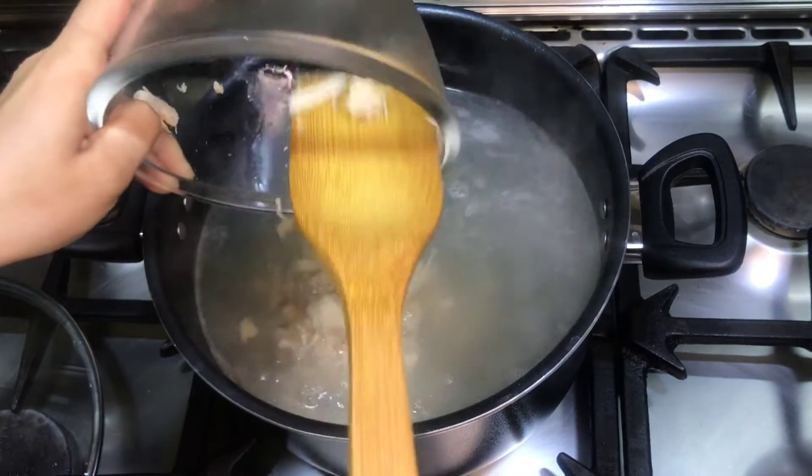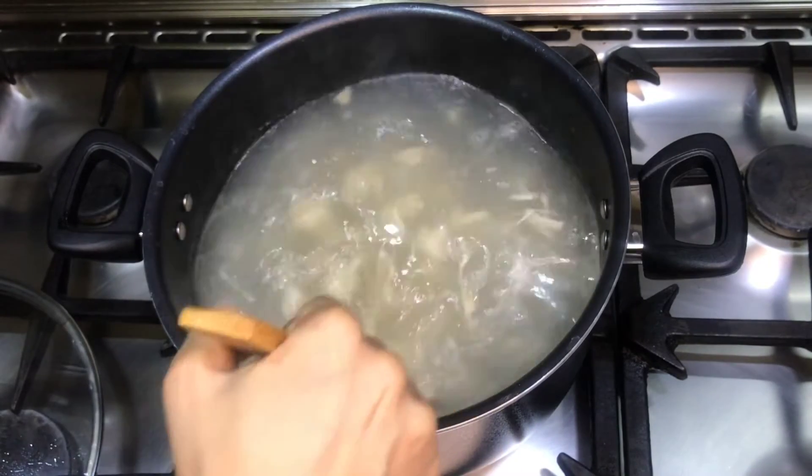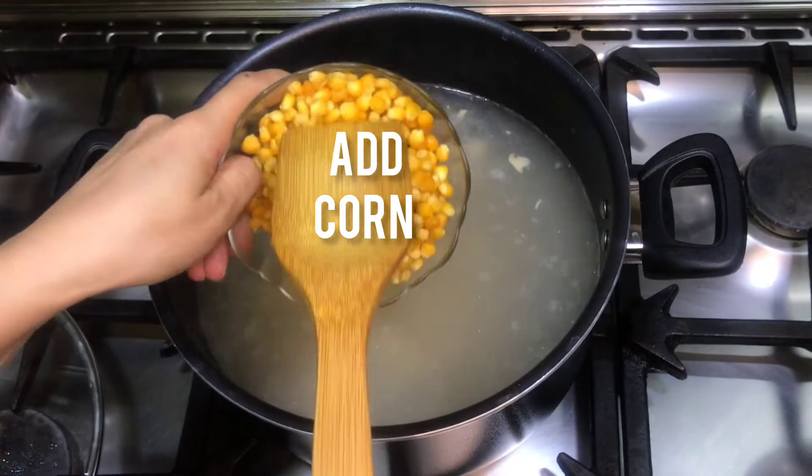This is a corn soup — a very easy and quick recipe. We will add the corn to the soup.